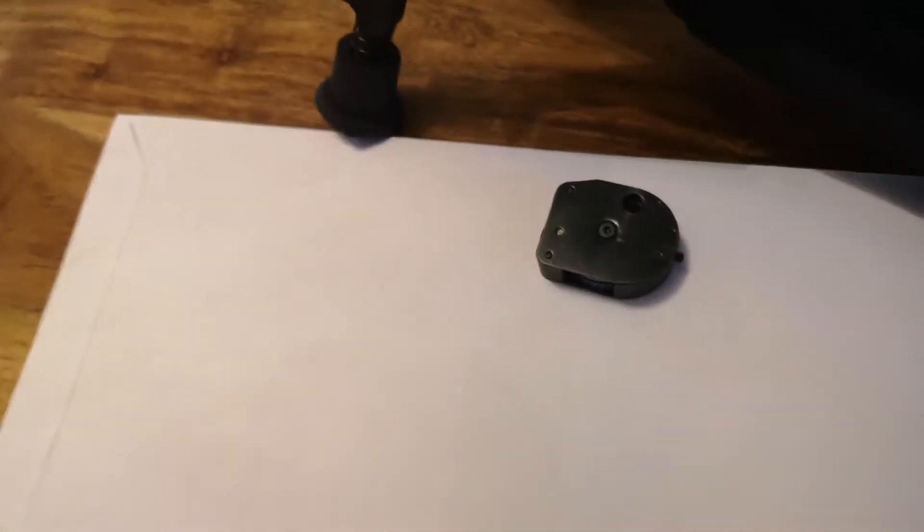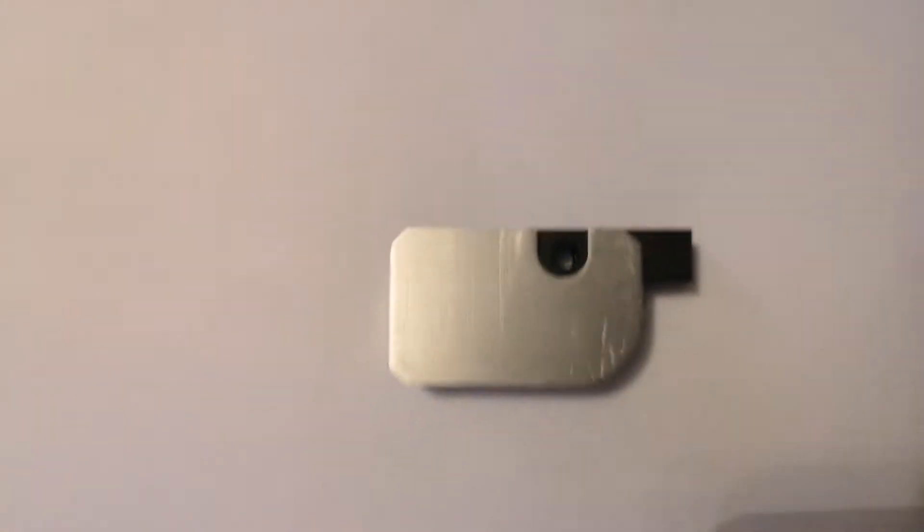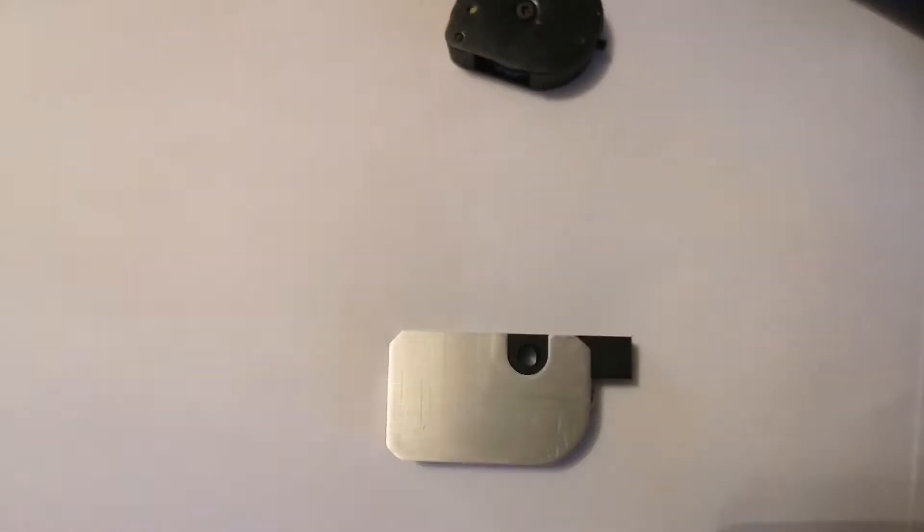Instead of spending out 30 quid on something that I most probably wouldn't like and wouldn't use very much, I decided to make my own. Now this isn't a super duper technical piece of equipment.